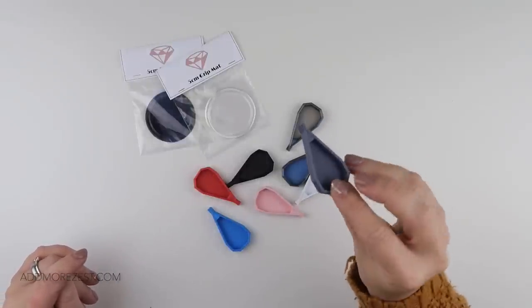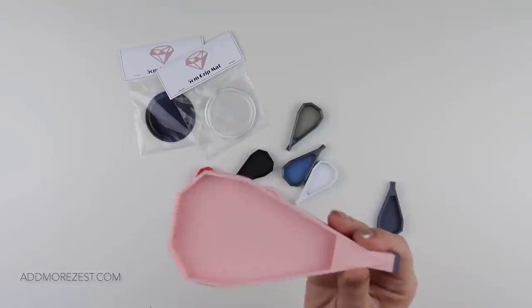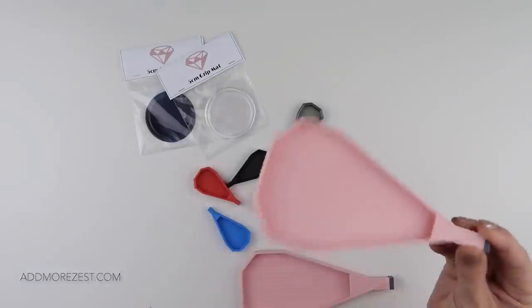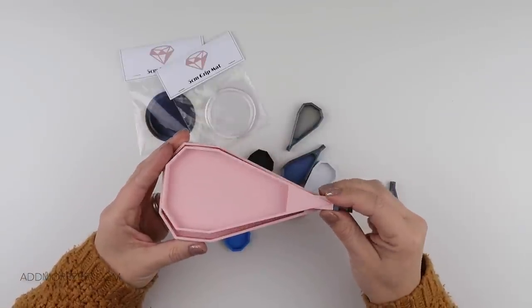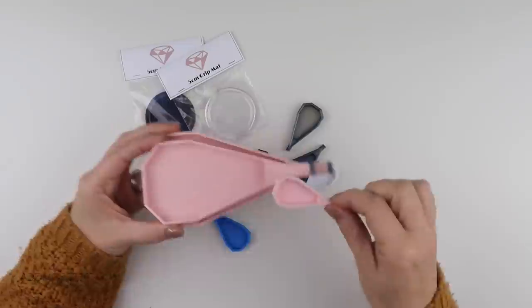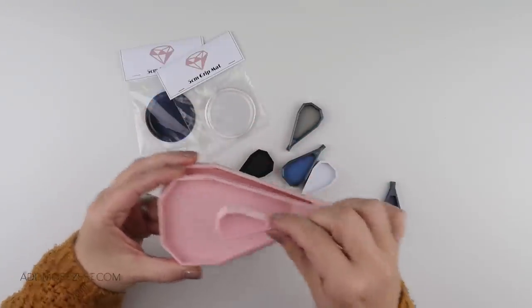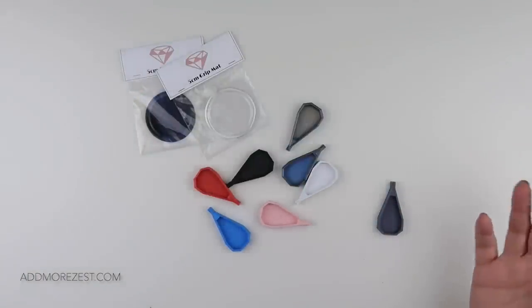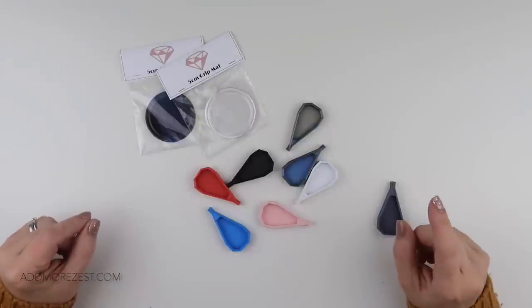So this is our little tray. This is a zesty tray — this is an Add More Zest tray — so the full size. That's the full size and that is the smaller. Our little trashy tray is primarily for holding the trash diamonds, the ones that don't make the cut for your diamond painting.